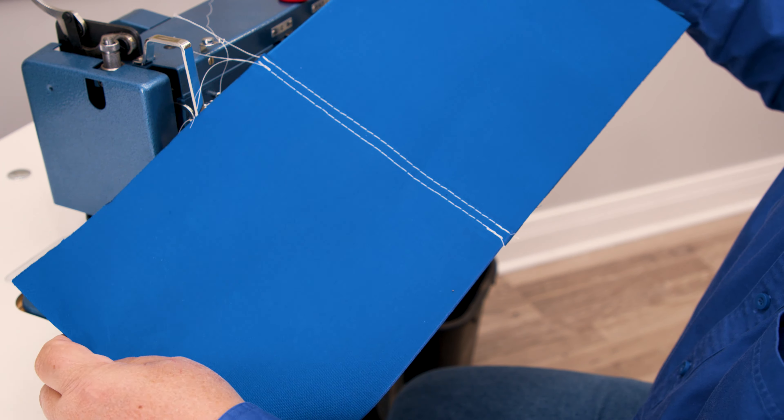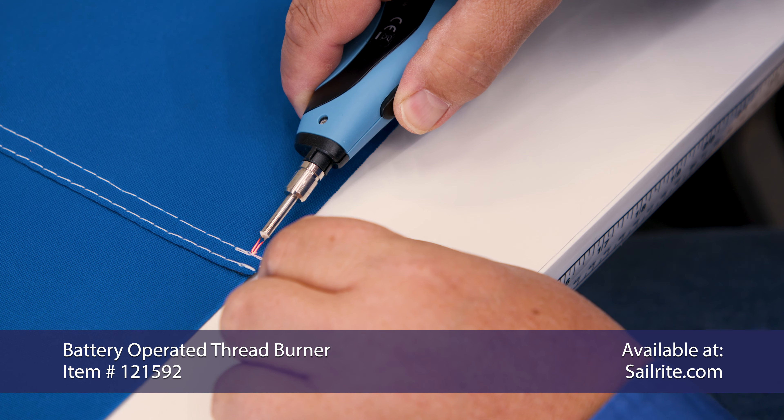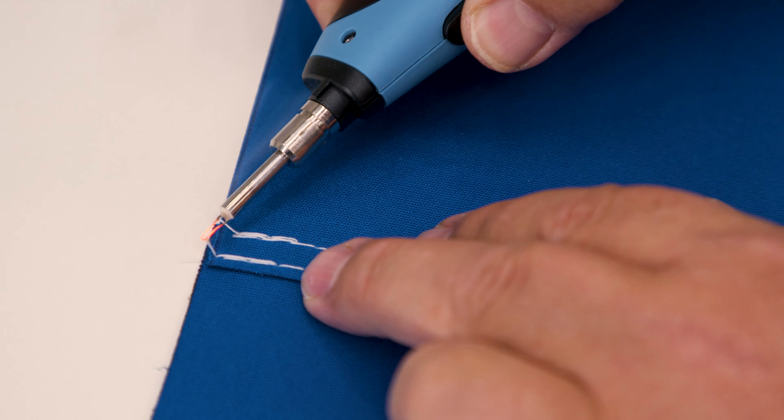With that said, this is still a popular seam that should be considered for awnings, canopies, and especially sails on boats where a flat profile seam is required, and if the fabric assembly is large, a more complicated seam may be difficult to make and sew.